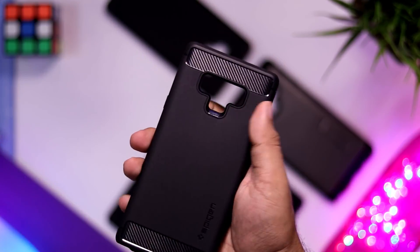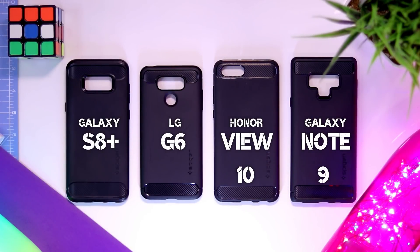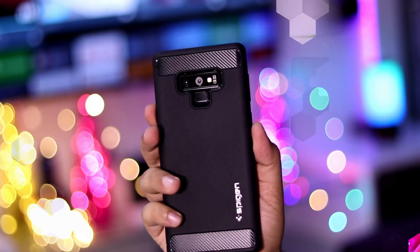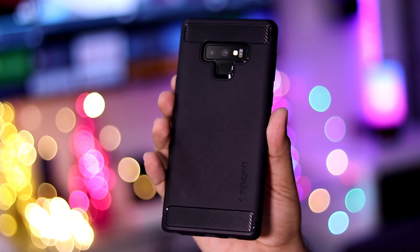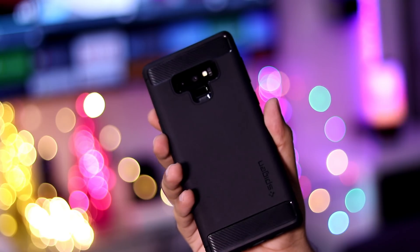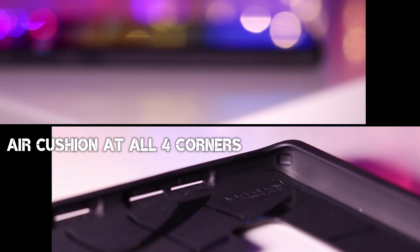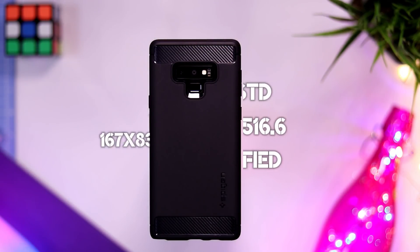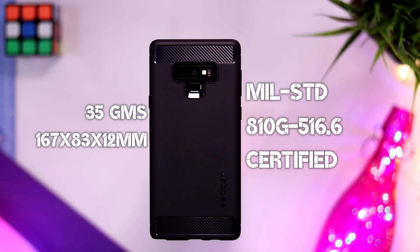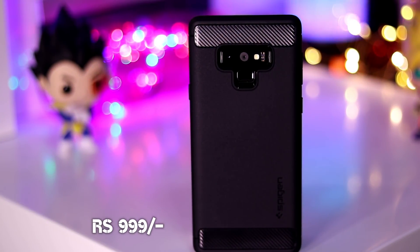Next is the rugged armor case from Spigen. This has been my go-to case for all my recent phones like my S8+, LG G6, Honor View 10, and now the Note 9. The design is getting a bit old now but still looks quite elegant thanks to the carbon fiber accents and the sandstone-like finish which improves the grip. The buttons here also feel very tactile and the best among all these cases. In terms of protection, along with air gaps and raised lips, this case is also US military 810G certified, which is quite impressive considering the fact that this case isn't big and bulky. For me it hits the sweet spot of having good protection while not being too thick and heavy.